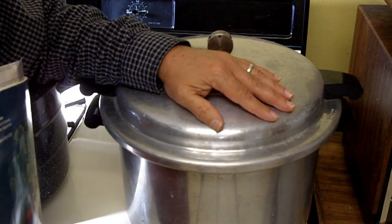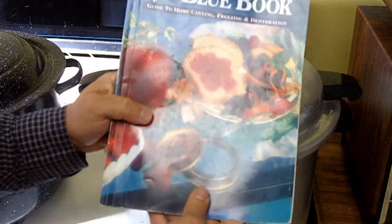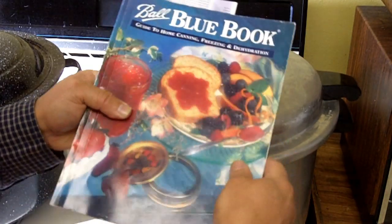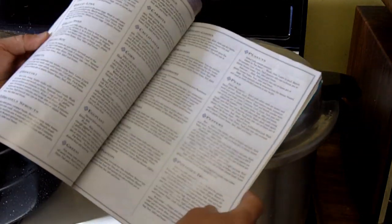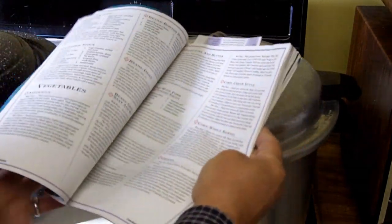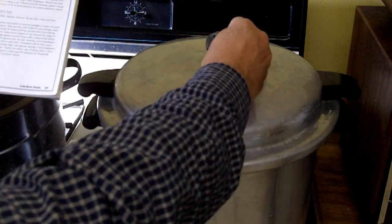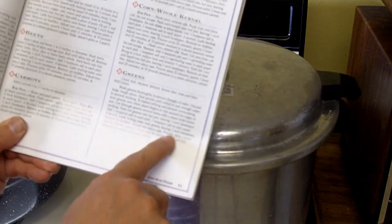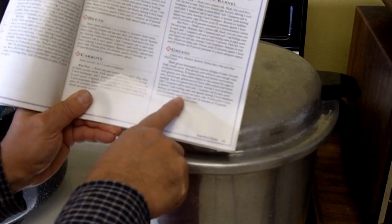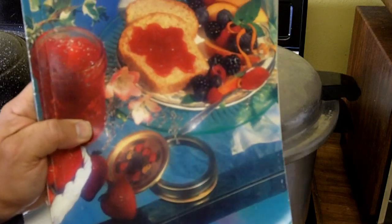The canning procedure — including the amount of time and the pressure — depends on the recipe and the type of food you're canning. You will therefore need a good canning recipe book. The one I use is the Ball Blue Book: Guide to Home Canning, Freezing, and Dehydration. I'm going to be canning turnips and greens, so I'll follow that recipe. According to my book, I'll use 10 pounds of pressure and process pints for 1 hour and 10 minutes. If I were using quart jars, I would process them at 1 hour and 30 minutes at 10 pounds of pressure. That's why it's important to have a good recipe book.